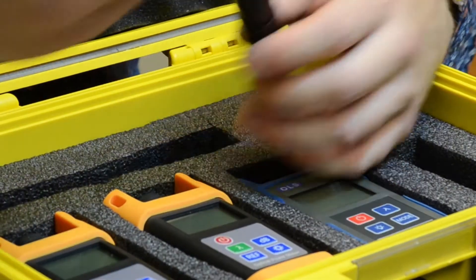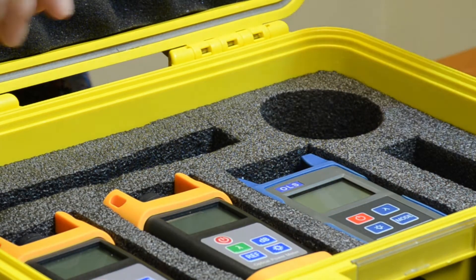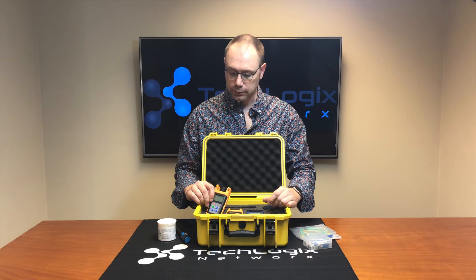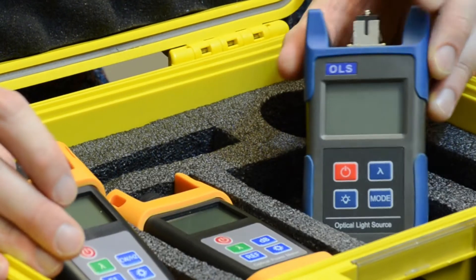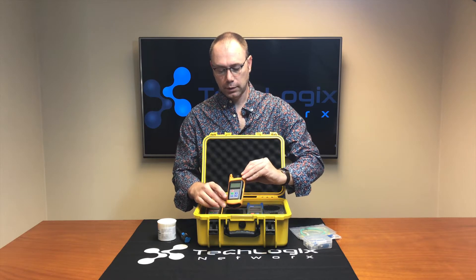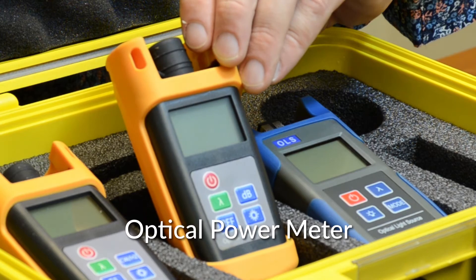And our standard 5 milliwatt VFL. And then the three testers that we have here. First off is a light source for single mode. Next is the blue one, which is a light source for multi-mode. And the last one is going to be the OPM, or the power meter, that will give you your readings for whatever your insertion loss is.